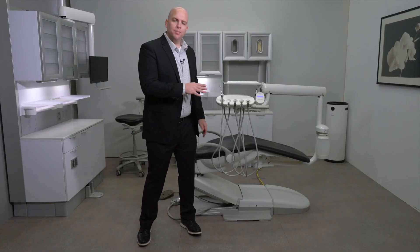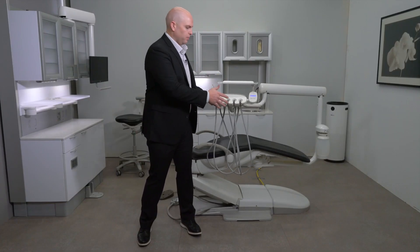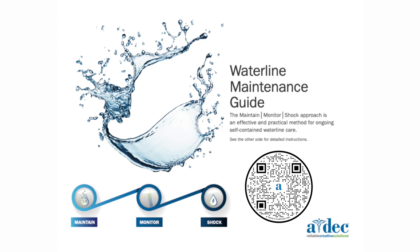Before we start discussing the delivery system, let's first talk about the water bottle. I want to refer you to the waterline maintenance flyer that can be found online.